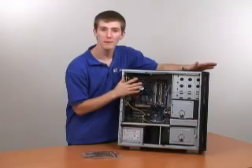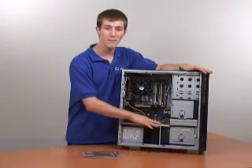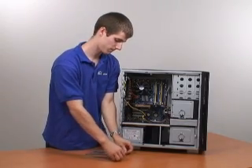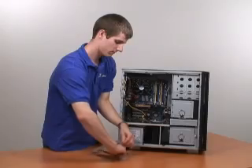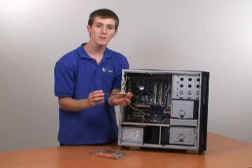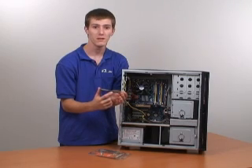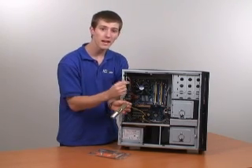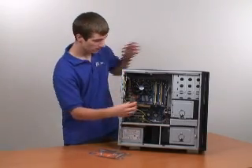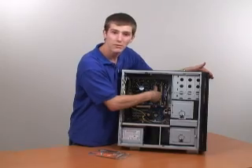Now that we've finished removing the old memory, we're ready for step five, which is installing your new memory. Being sure to discharge yourself on the metal of the case before taking them out, you can go ahead and remove your new memory from the packaging. The memory we have here is OCZ DDR2 memory. In the bottom of DDR2, and actually DDR1 memory as well, there's one slot that is not quite in the middle. This is going to line up with a tab inside the memory slot itself. The memory can only be inserted one way — don't try to force it. Apply even pressure in the middle of the module and push down until it clicks into place.